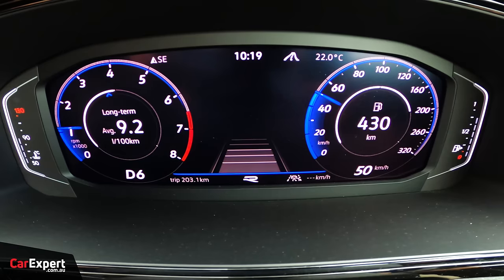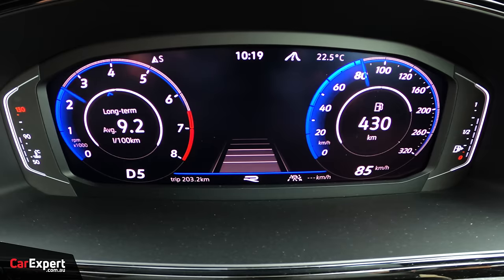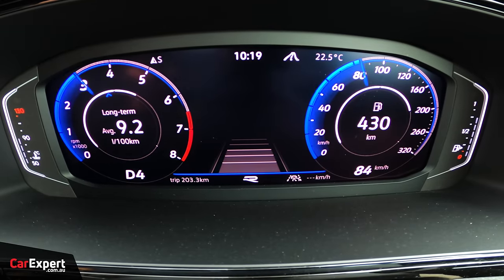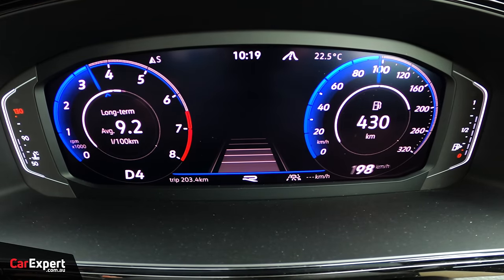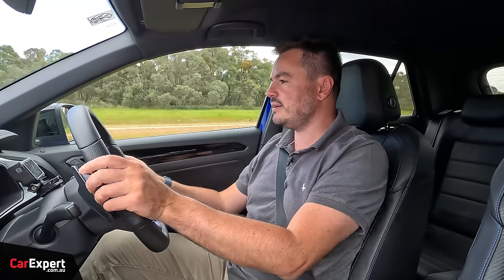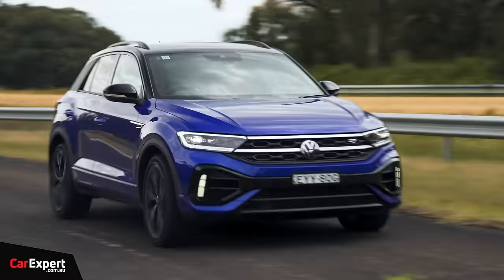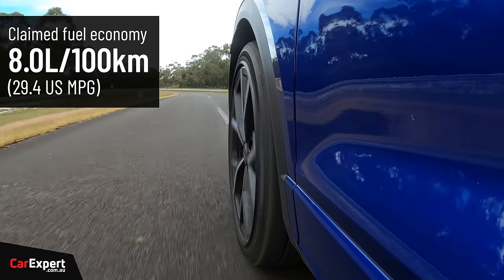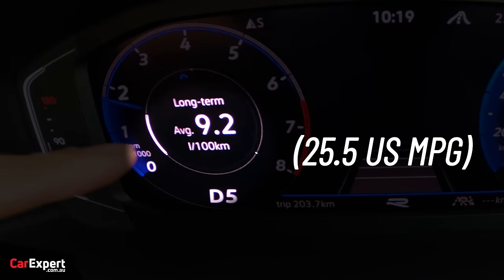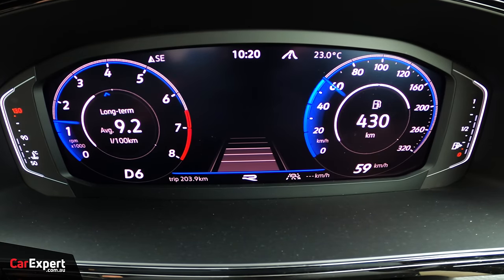Behind the wheel: in standard driving mode it's a bit laggy — not that eager to shift down gears — but if you stab the throttle it eventually kicks down and gives you a nice push in the back. All that torque goes through an all-wheel drive system, giving you added traction over a front-wheel drive vehicle. Volkswagen claims a combined fuel economy of 8 litres per 100km, but our long-term average is 9.2L over around 3,000km — a mix of city, highway, and track driving. That figure is actually pretty good given the performance on offer.